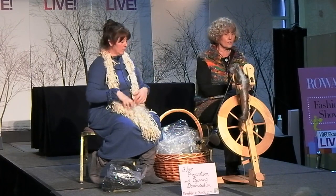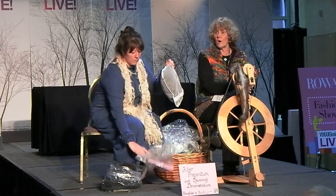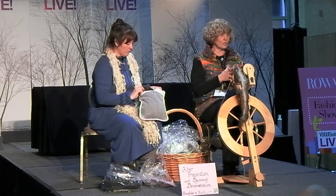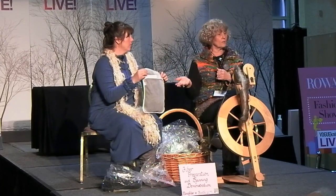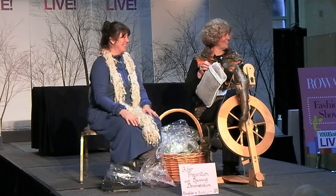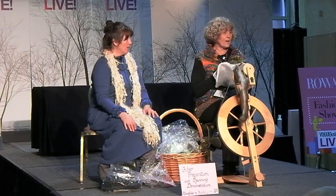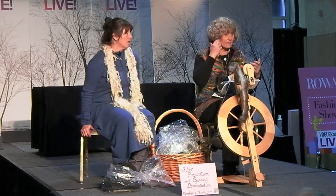The next step after skirting is to wash the fleece. When washing wool — and this goes for your wool sweaters too — you won't ruin it unless you have a change of temperature and agitation. What I do is stuff the fiber in a mesh bag, fill a pretty big sink with hot water, as hot as I can get from the tap. We turn it up very hot because it will cut the grease — the lanolin that's in the animal.